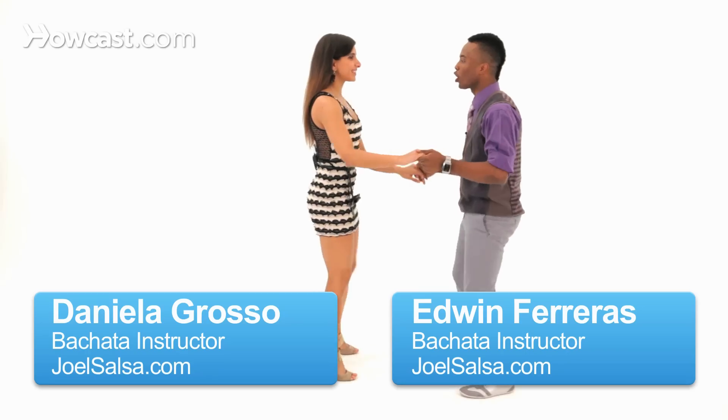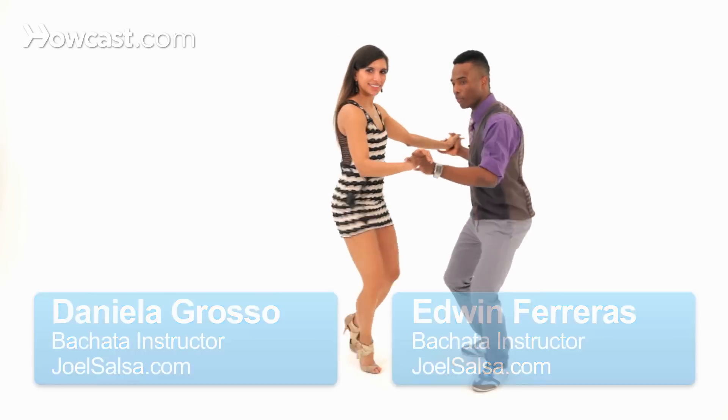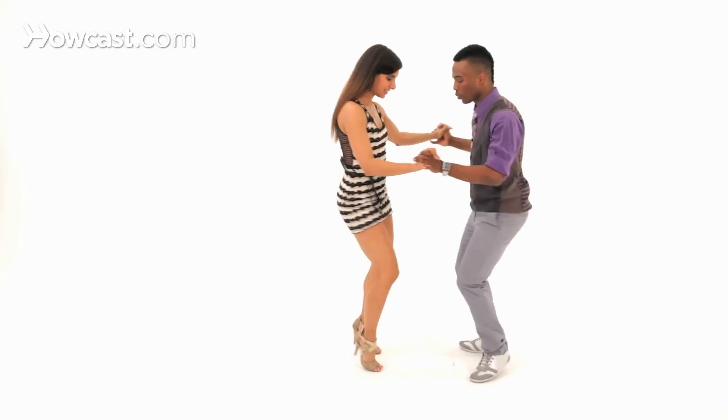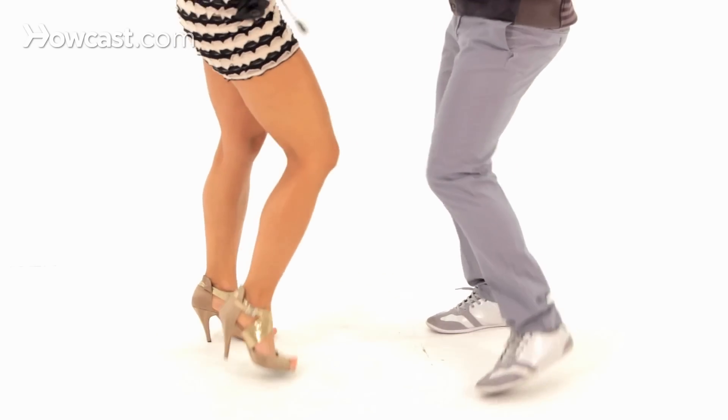Five, six, seven, and one, two, three, four, five, six, seven, prep, and swivel, swivel, swivel, break, swivel, swivel, swivel, swivel, swivel, swivel, swivel, back to the basic on one.